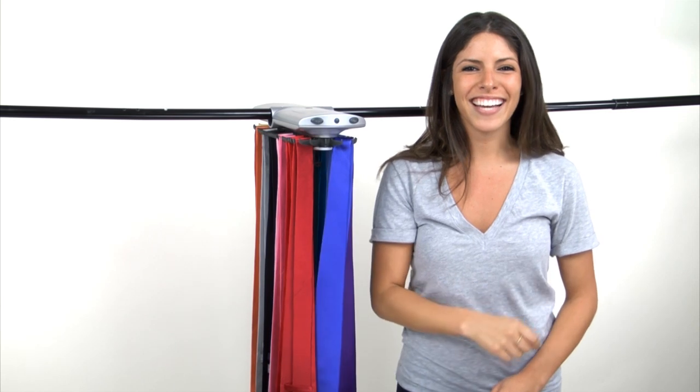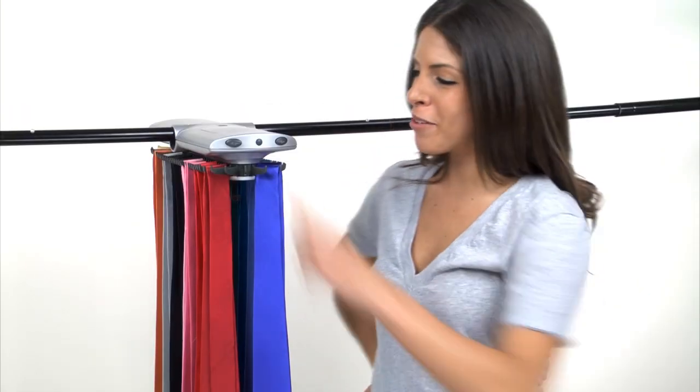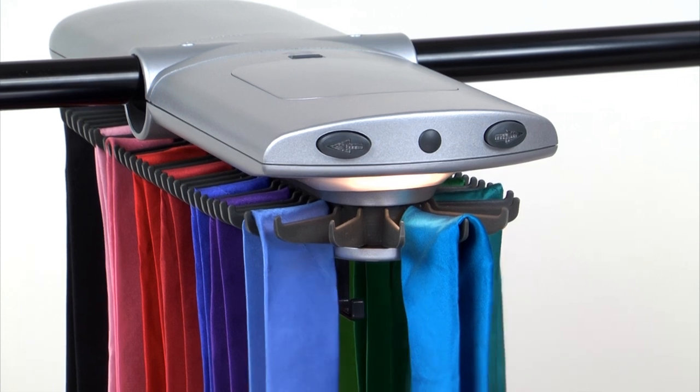Couldn't be simpler to hang your neckties on the Electronic Closet Rack. And at the push of a button, it rotates in either direction. The built-in light illuminates automatically, helping you to select the perfect tie.